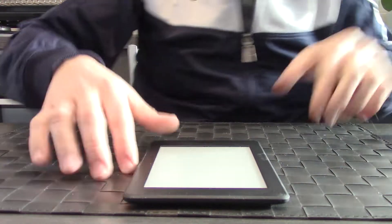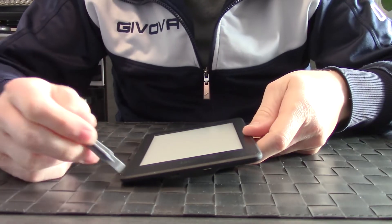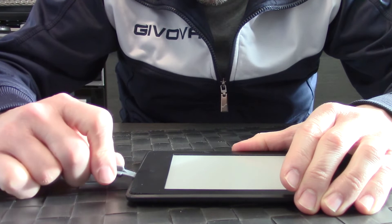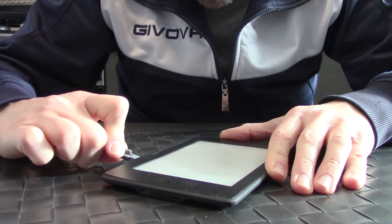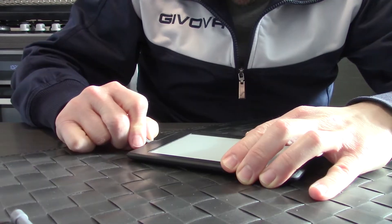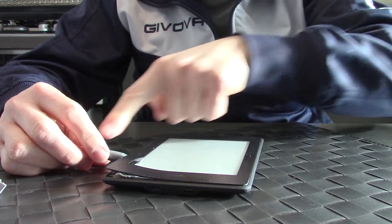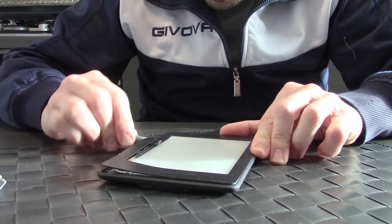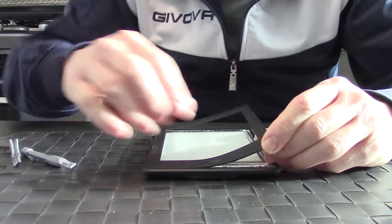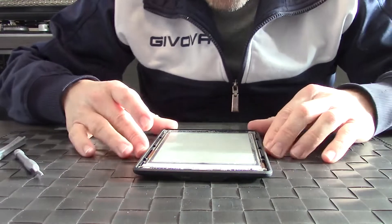First you have to remove this cover. I'll try to remove it with this plastic lever and I will try not to scratch the surface. Very gently. As you can see the lever is passing through the cover. There you are — as you can see there is a lot of glue around the edges.